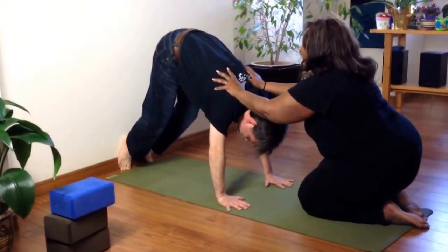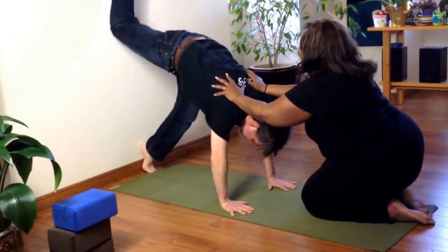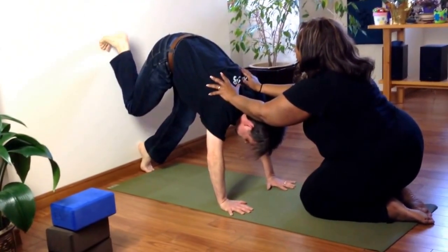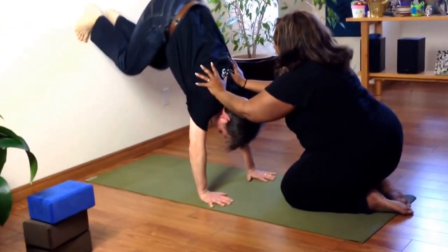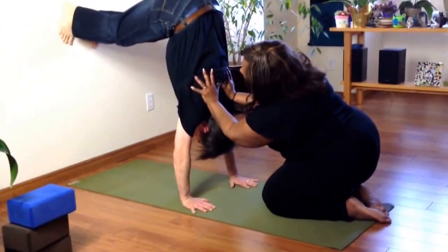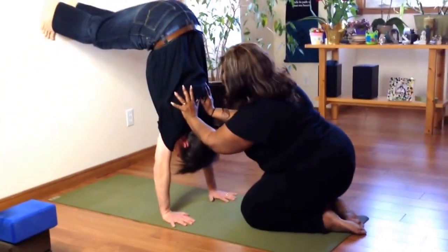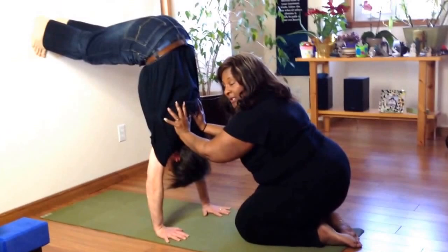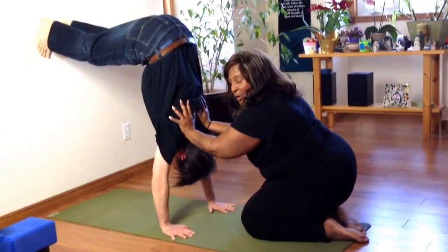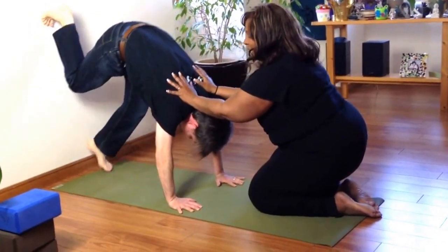Now he can step one foot up the wall, whichever he's most comfortable with, and then the other about hip height. Push into the wall, and then step up. You can hold their shoulder blades onto their back, firm your quadriceps, and walk your feet up just a little bit more. Lift your sitting bones to the sky. They feel really supported here, so this may be a way you can convince them to try. And then when you're ready, make sure they come all the way down.